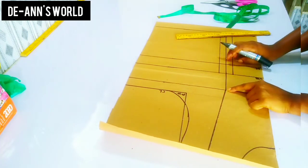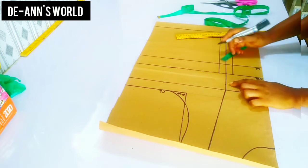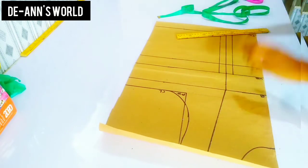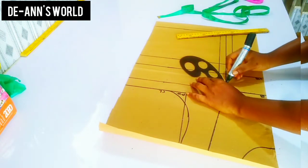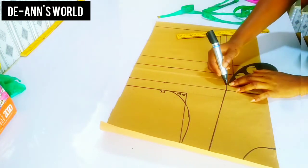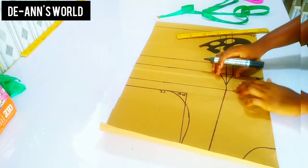Now to connect this to the bust line, I am going to be coming down by one inch from the bust area and connecting from that one-inch point. You can choose to use a curved ruler or a straight ruler — it doesn't really change anything.